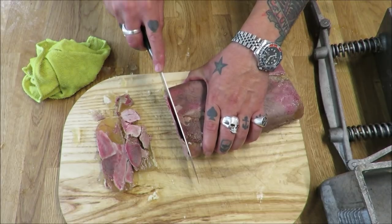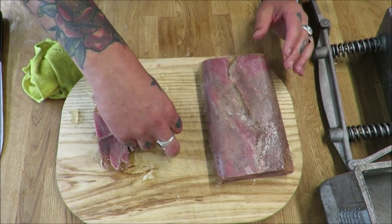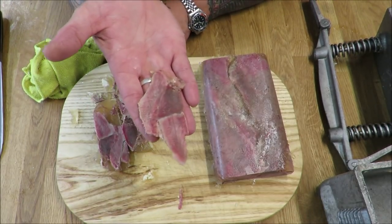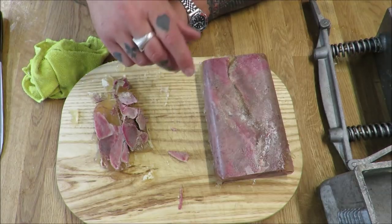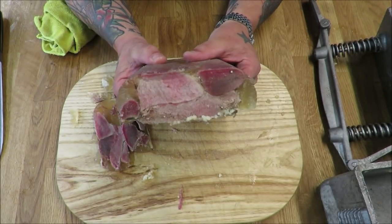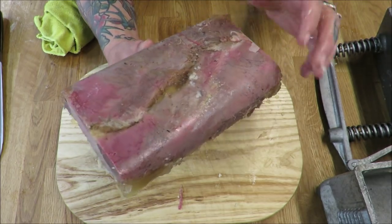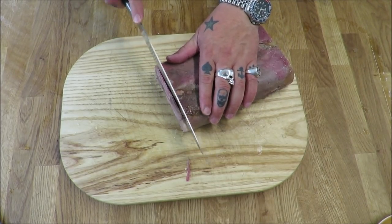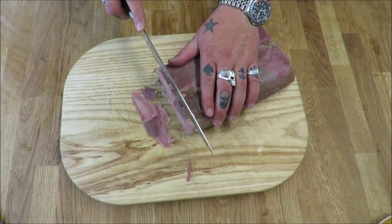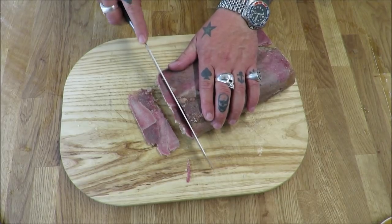Let's just take a thin slice - bearing in mind normally we would cut across that face. Oh, look at that! Just look at that. Again, it wants mustard. Absolutely perfect. I couldn't have asked for a better result. Fantastic. Let's do this properly - see if I can get some nice thin-ish slices. If I can't, I should be worried after years of cutting meat.